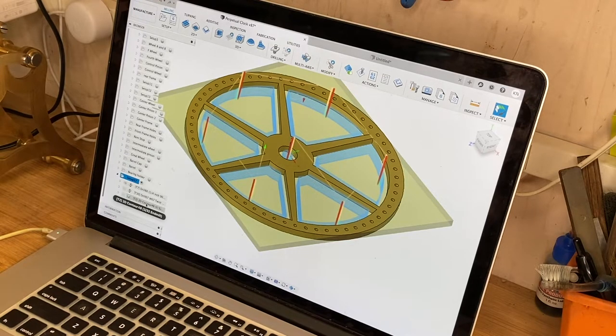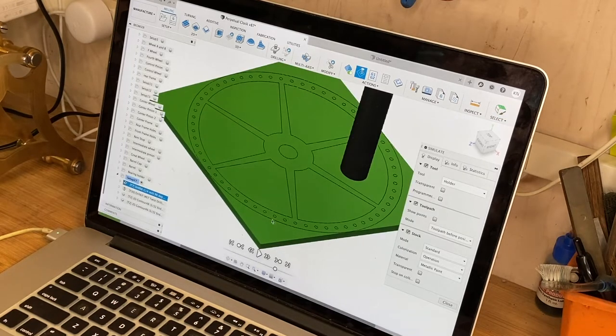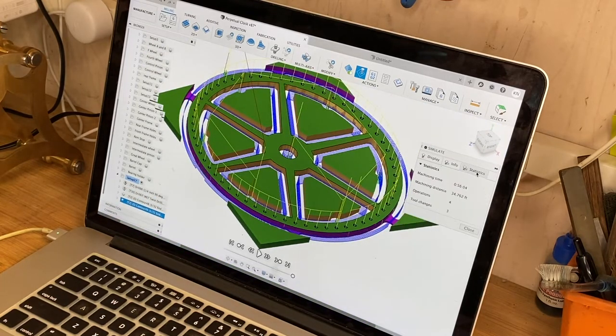First I'll mill out the detail using an O32 cutter — a pretty fine cutter so we get fairly sharp corners — then cut the part out. Here I'm using the tab feature. The way I'm going to hold the part probably isn't ideal, but I think it'll work. The other great thing you can do is simulate in Fusion 360 to see exactly how it's going to cut before you ever touch the material. You can check all the operations and look at the statistics — this is going to take us 56 minutes.